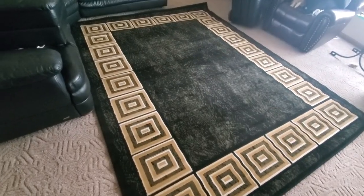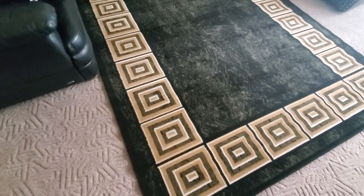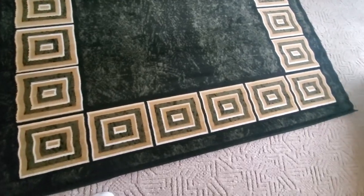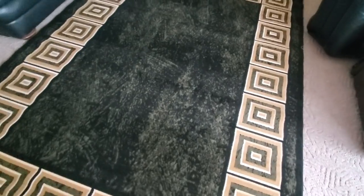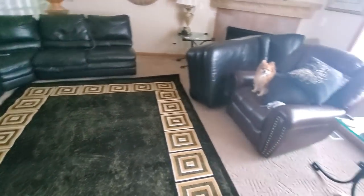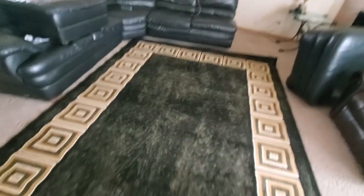Alright YouTubers, here we are with the rug from Home Dynamics — link will be down below so you can check out the other rugs and other styles. It's pretty nice right here. This is a black creek one, pretty cool. Zooming all the way in on the middle — pretty cool. Still need to get some furniture and it'll be all set.